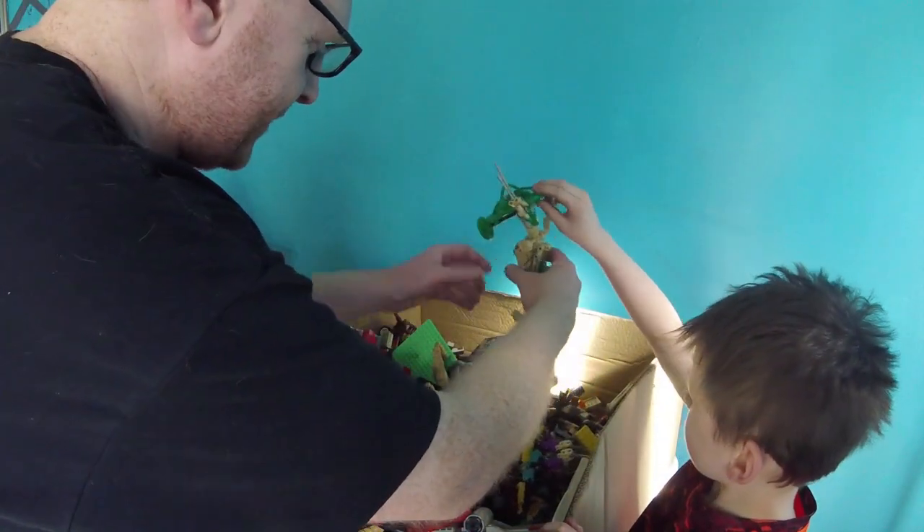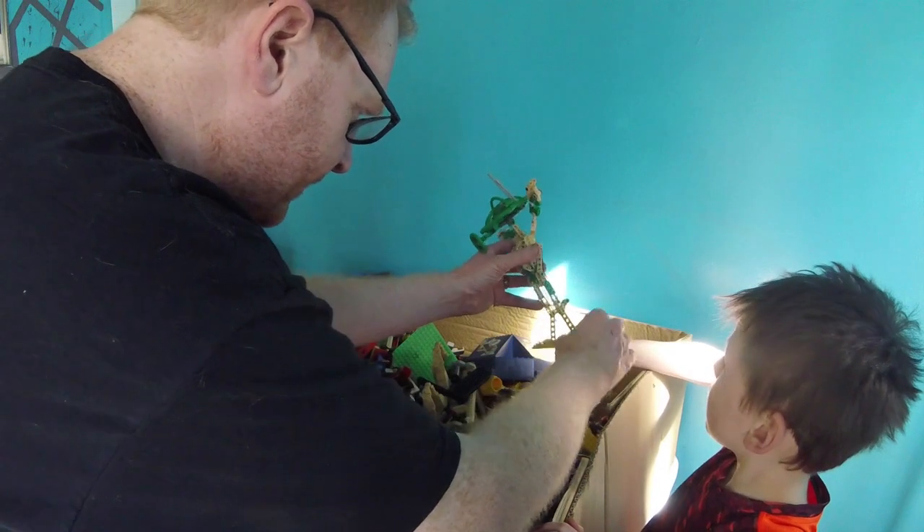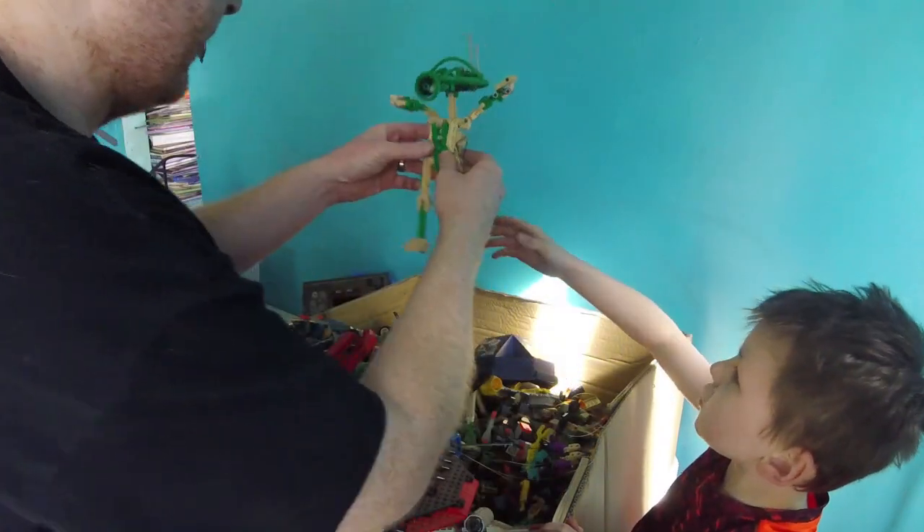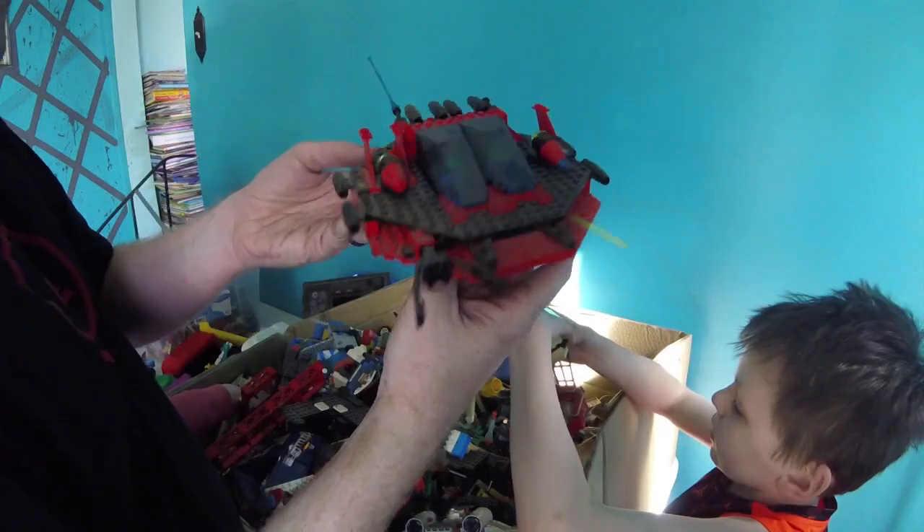Oh man, this is a Star Wars robot. Oh yeah, that was your favorite droid, right? This one was a really cool set.